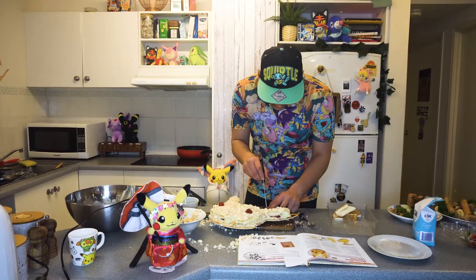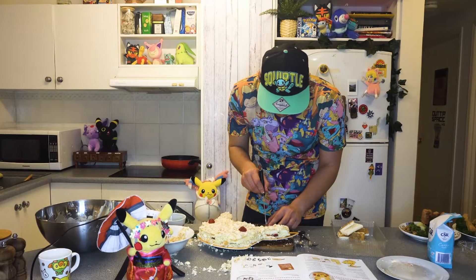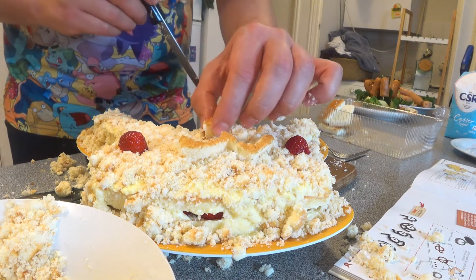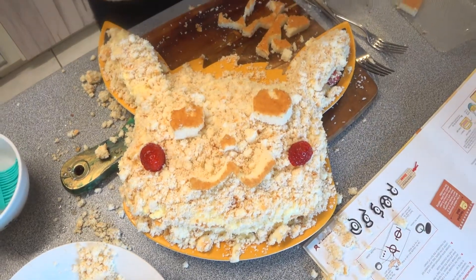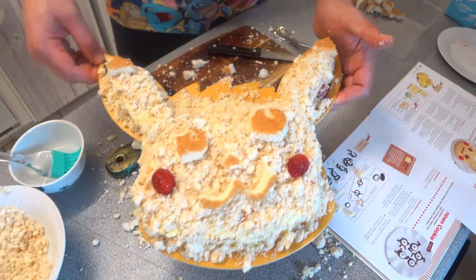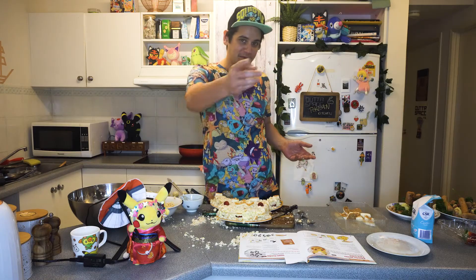Now to make the face — Pikachu! I ruined it. Give him a moustache, give him a little nose — you can have a big nose, deal with it so you can see it. Now for his eyes. Now for his ears — stay on, stay on. And there we go. We have a bunny rabbit — I mean a Pikachu. And that's my Pikachu happy face cake. It's not the best but hopefully it tastes good — we'll find out soon.